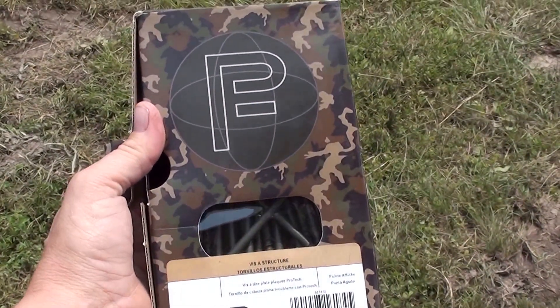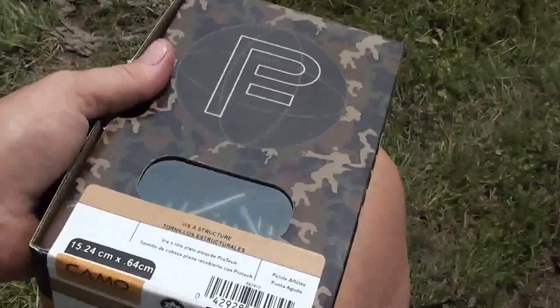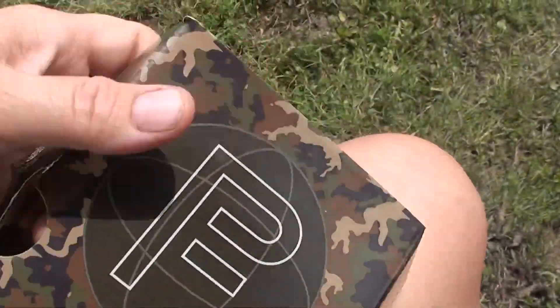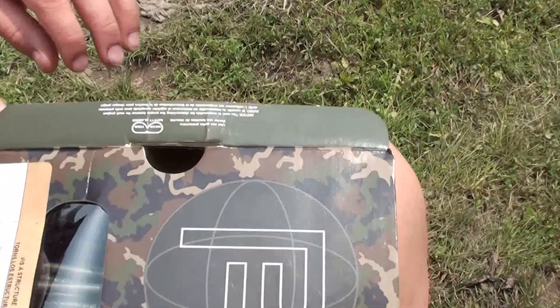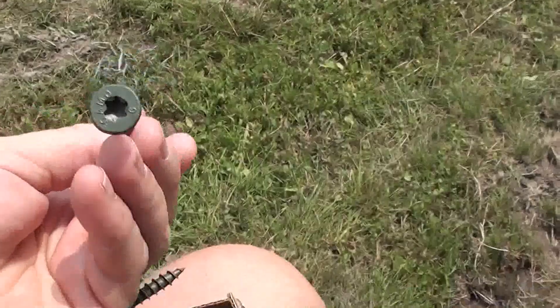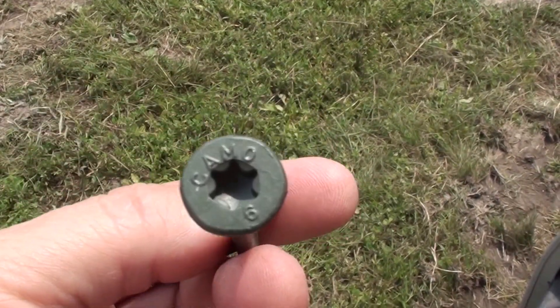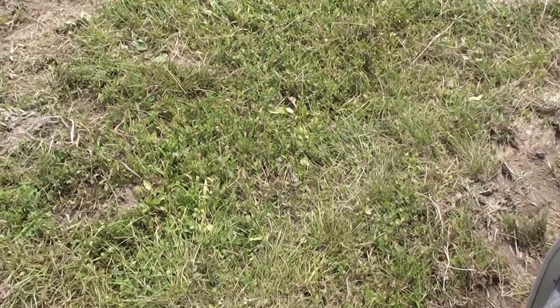Hello, it's Who's Your Homesteader again. These are the screws I'm using today on our landscape timber fence. Here they are — they're six inches long and take a T40 star bit. We just use a cordless, battery-operated drill to drive them in.